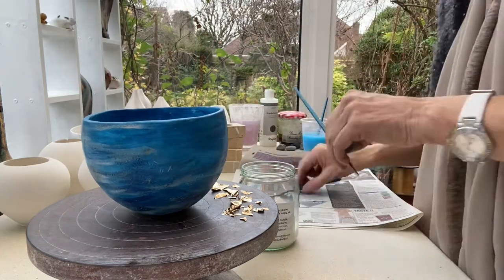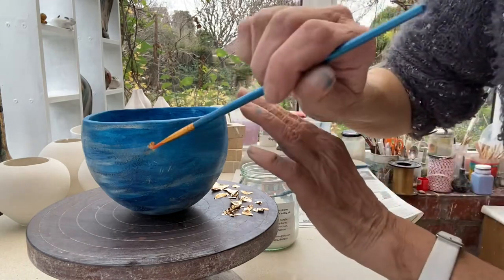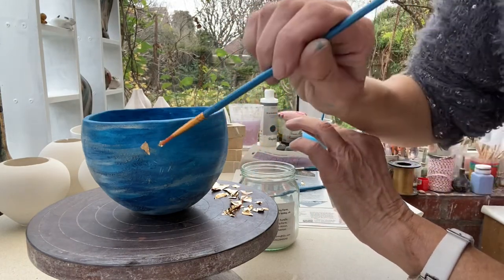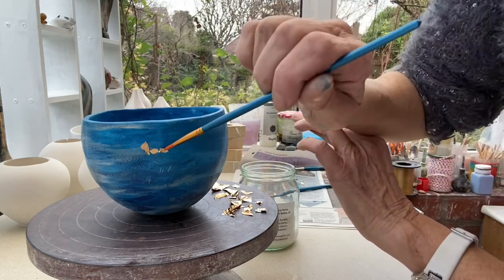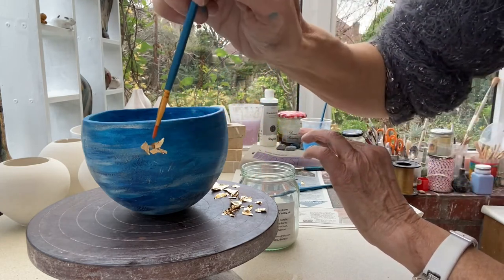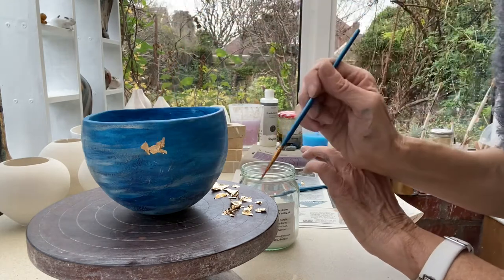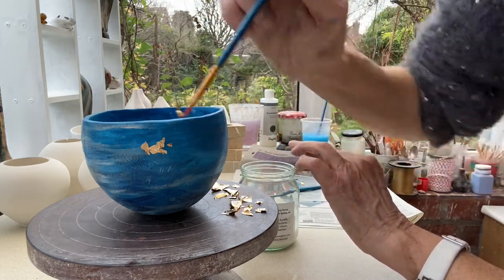On my paintbrush I've got some PVA glue, and that picks up the gold leaf section. You can just lay it onto the surface — you pick it up with the brush that's got PVA glue on, that sticks to the tip of the brush, and then you lay it onto the side of the pot where you've already put the PVA glue.